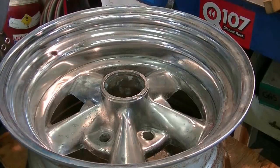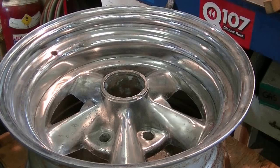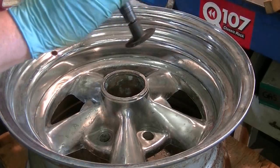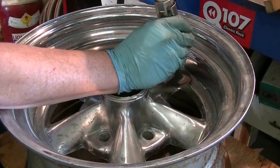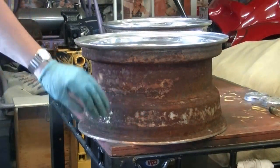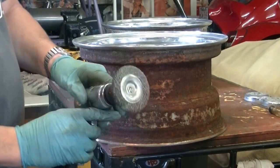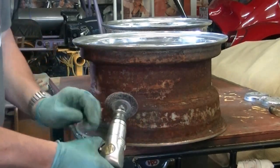Just doing a little bit with the die grinder here — it has a 3M pad on it and it does a pretty good job of roughing up that chrome that's destined to be painted. Time to tackle this really grungy mess now and use this larger sized wire wheel for this, and we'll see how it goes.